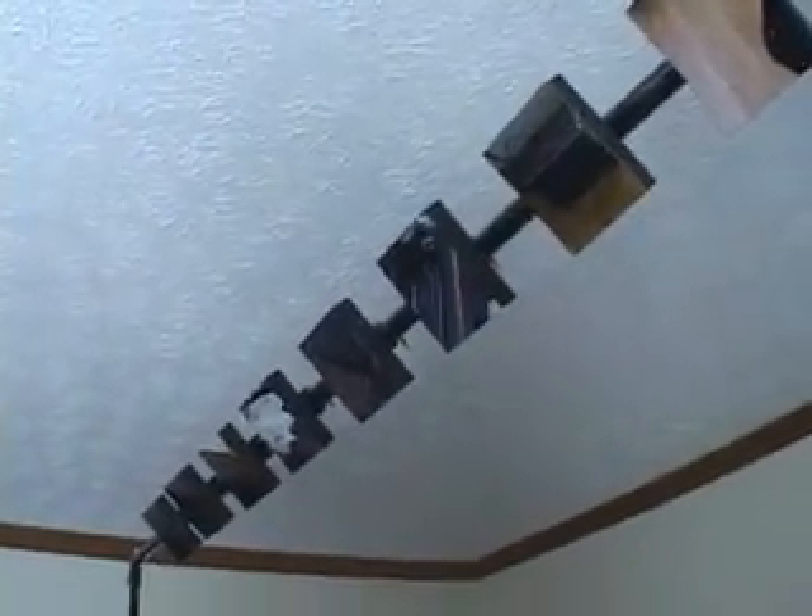These are just bounce mirrors. There is nothing connected to these — they are just mirrors on a block of wood. Some people thought these were actually sensors. They're not. My old system worked like that; this one uses a reflection.